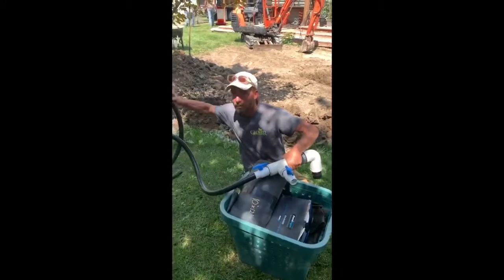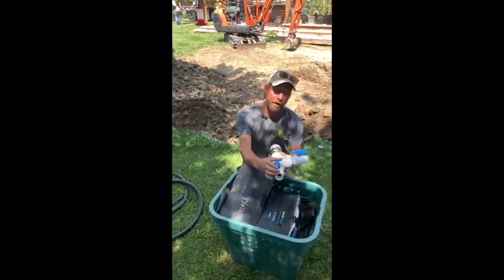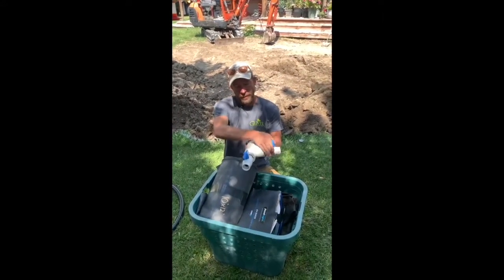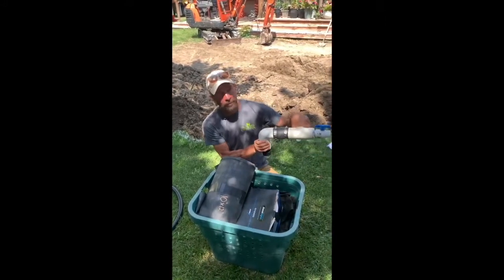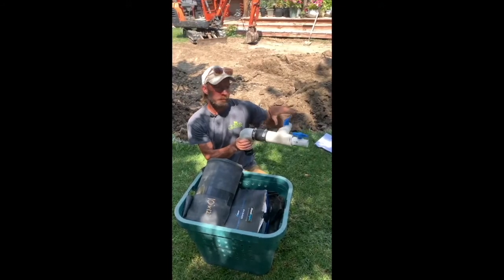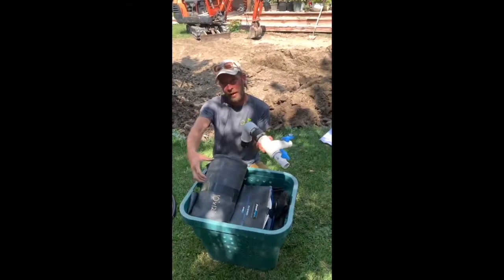That's the only part you're going to need to glue. The other end just slides right into the rock. On the manifold, we have a valve to each line. This is a two-rock fountain kit — if you were to get a one-rock fountain kit it would be similar but with just one valve. On a three-rock kit, you're going to have three valves.